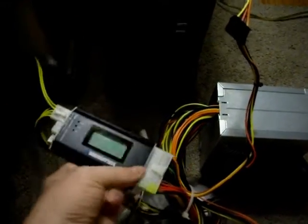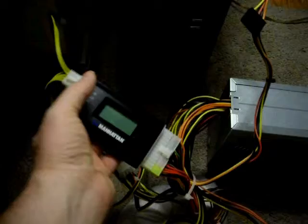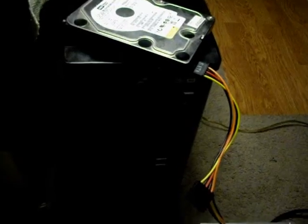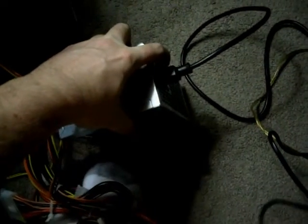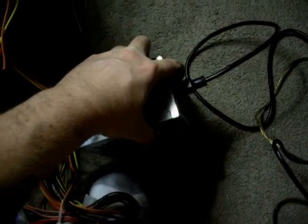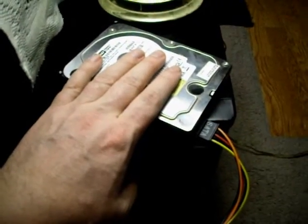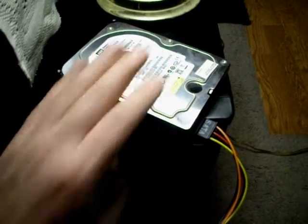You'll want to connect this main power and connect one of the connectors over here initially, then put it under a load with at least one hard drive. Make sure the power supply is plugged in — I have the switch turned off, so I'll turn the switch on at this time. I hear my power supply tester beep twice, which is a good sign. I feel the hard drive — making sure it's spinning. It is.